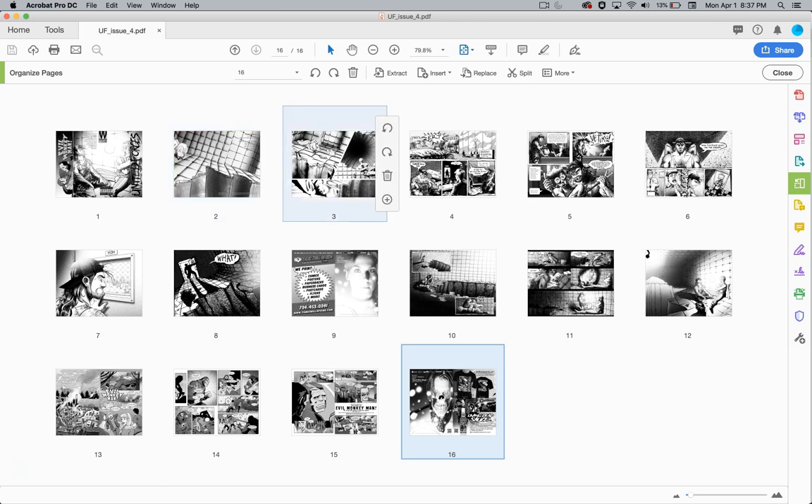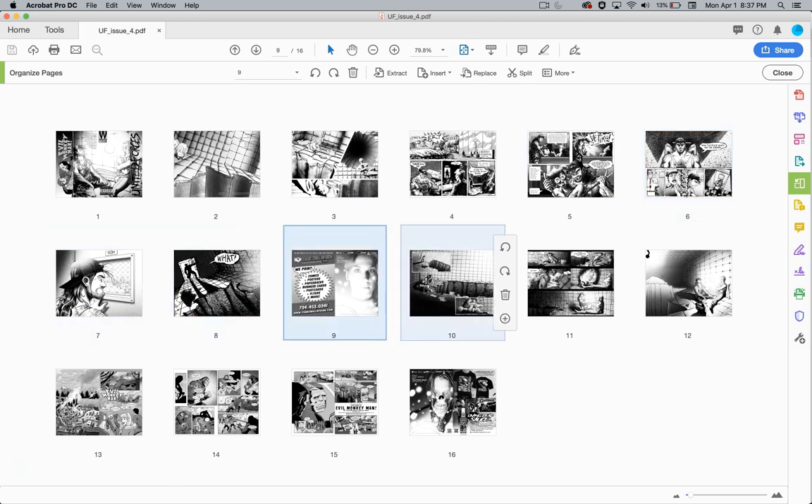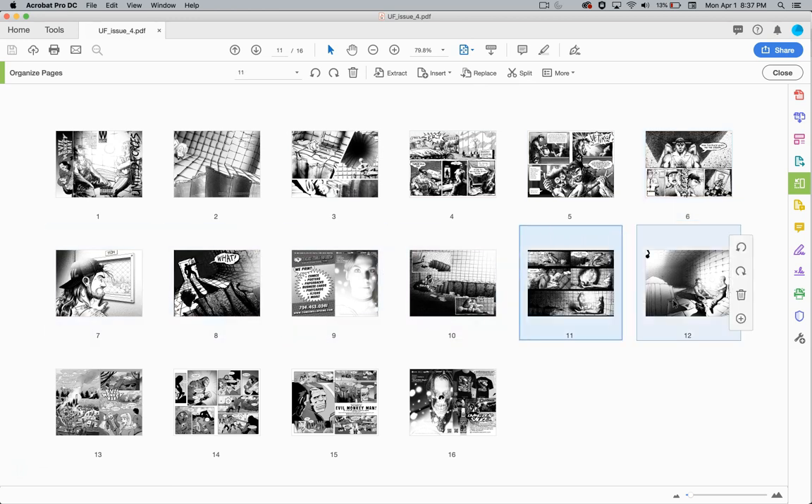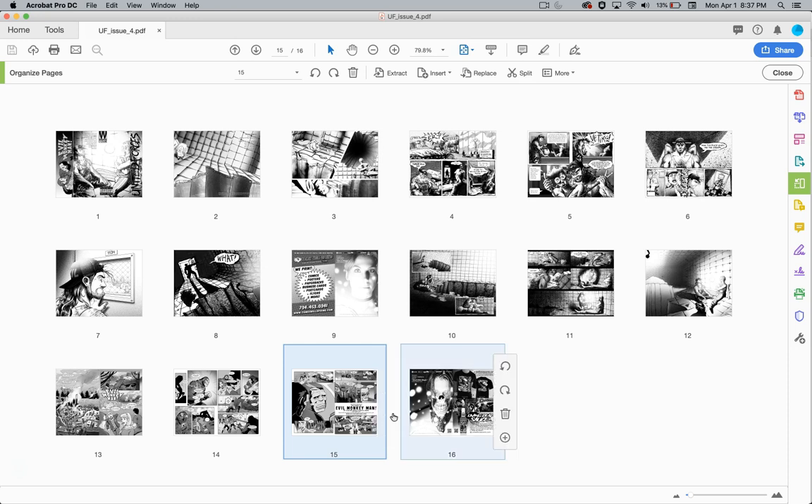This is two pages, and this is another two pages, and another two pages — counting up to 28 pages inside the comic book, with a cover and an inside.